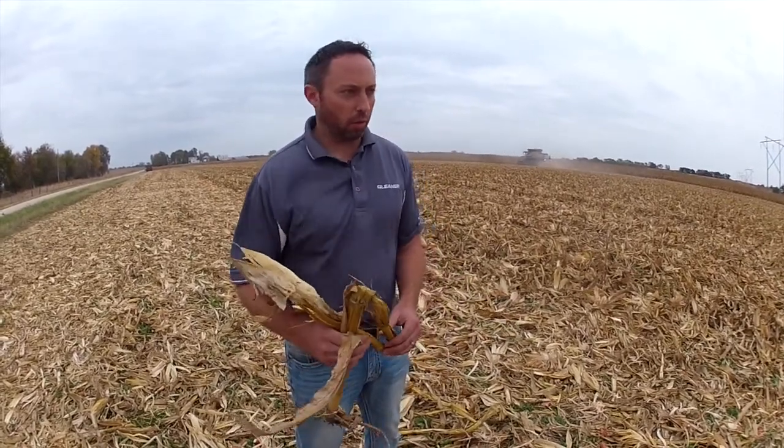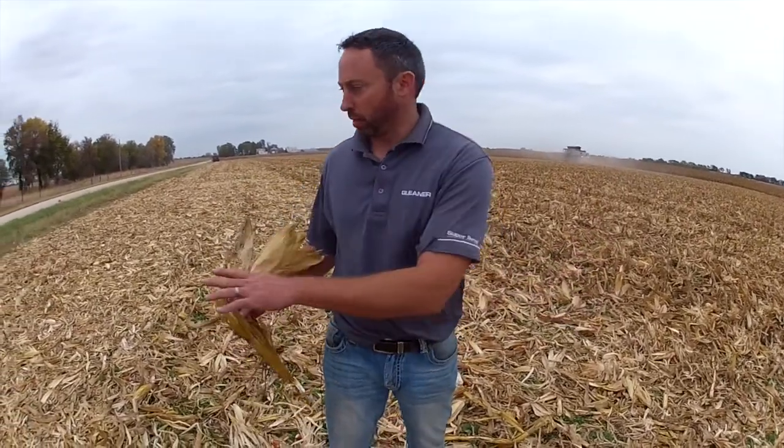It's really important for Ron to start getting that to break down immediately. He's going to come in here next spring and probably plant soybeans in this field, so the residue needs to be broken down and he needs to be able to get through it easily with his planter. Also, with it being really windy, sometimes the chopped residue will move, so you lose a little bit of cover.